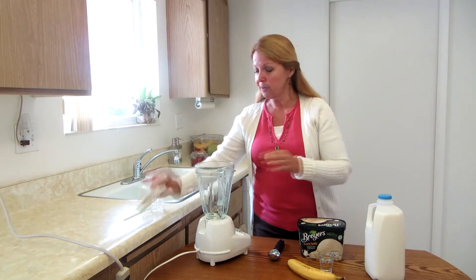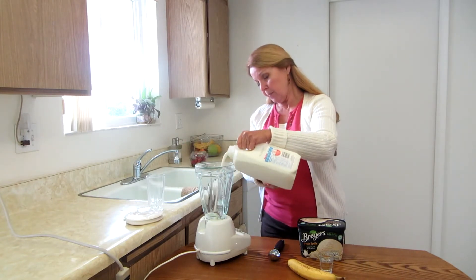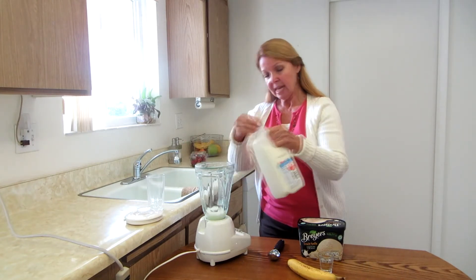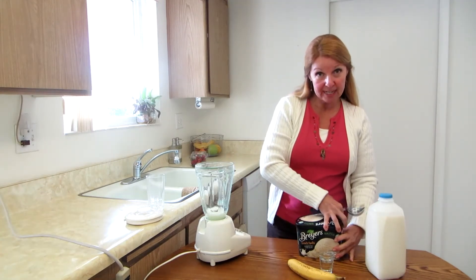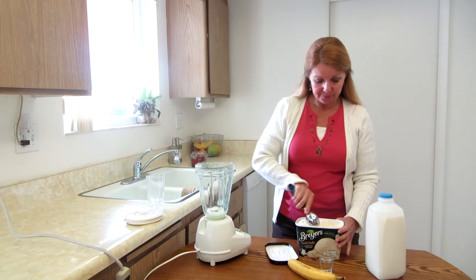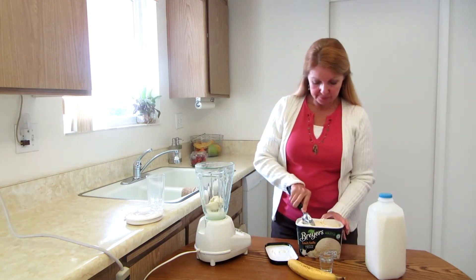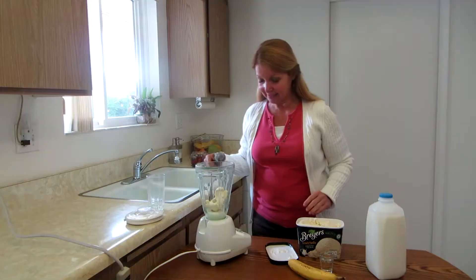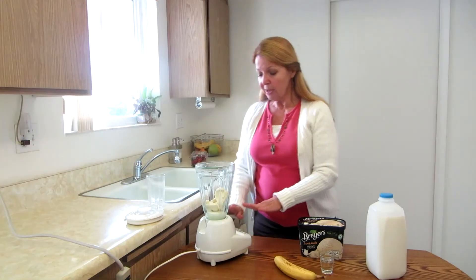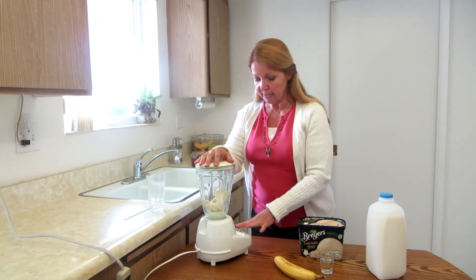The first thing you want to do is take your blender and add some of the milk — about a quarter cup. Next you want to add a scoop or two of vanilla ice cream. Once you have the milk and the ice cream in, put the lid on and blend it until it's mixed together.